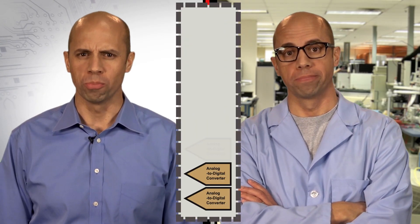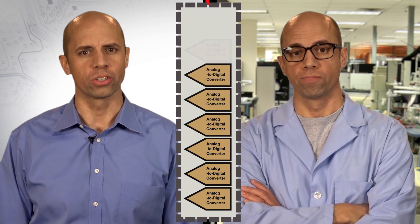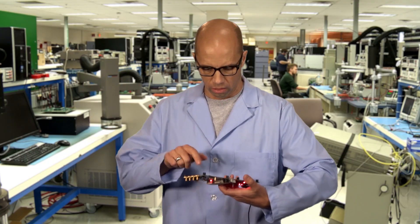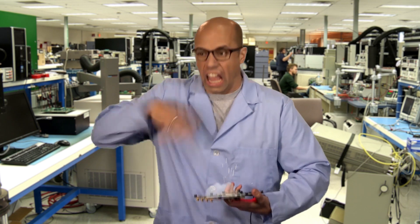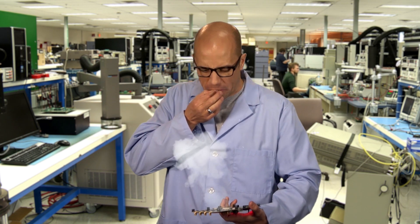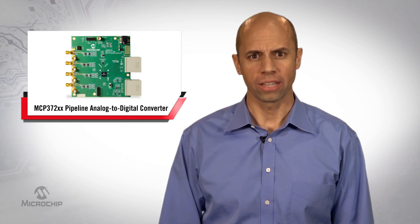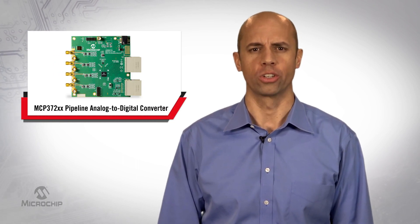Many imaging and scanning applications need multiple channels of fast data acquisition. Multiple channels of fast acquisition usually means multiple fast analog-to-digital converters, sometimes available in a single package. Even if power is not a concern, all those analog-to-digital converters will generate a lot of heat. Why not reduce your system power and complexity with your analog-to-digital converter selection?